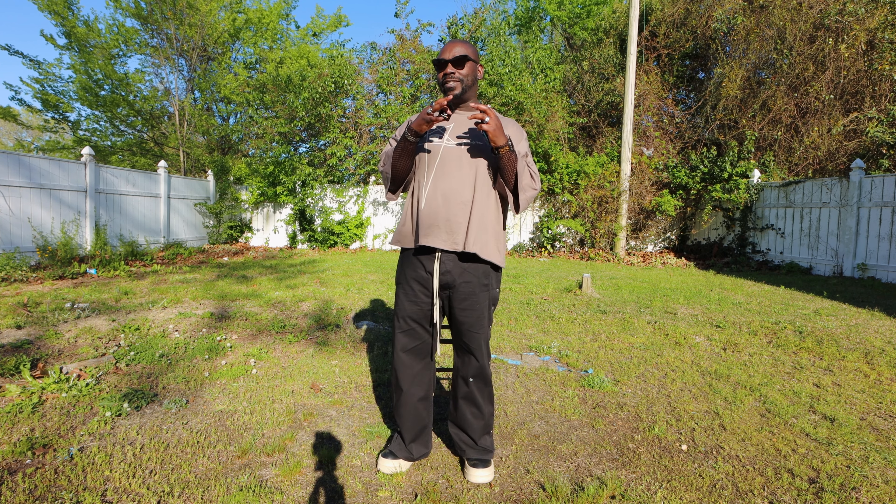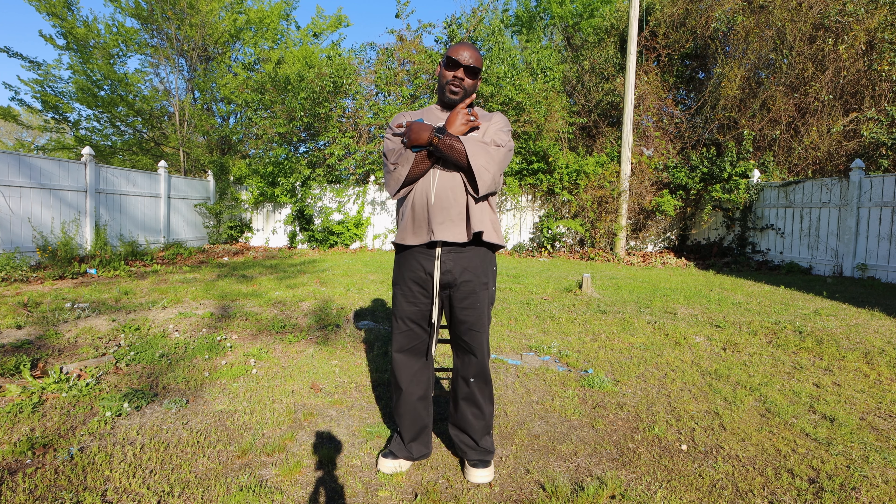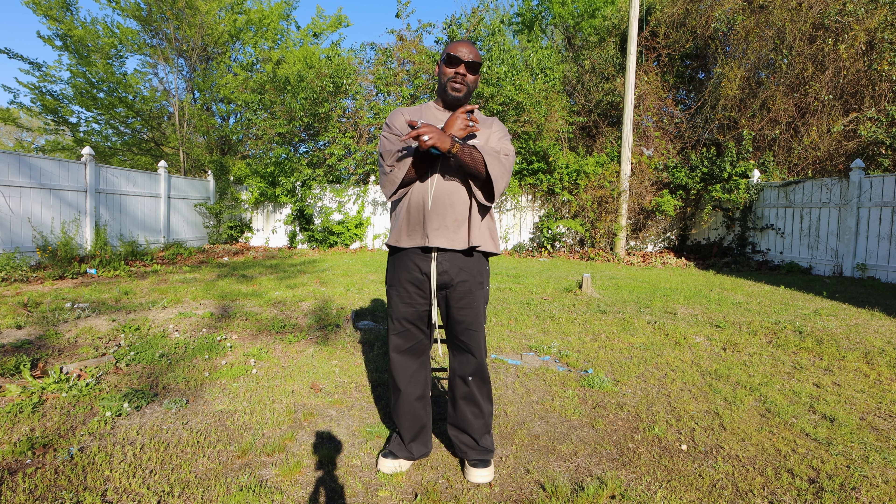Well, there you have it, my friends — just a few boot types that I feel like are really essential for anybody's wardrobe. Doesn't matter what gender you are; I think you can apply any of this information to pretty much any type of closet. Anyway, if you enjoyed this video, you'll probably like one of the two on the screen. Until next time, peace.